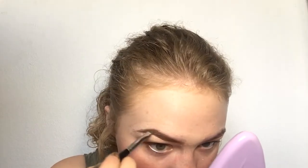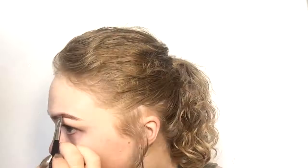Here we go — the ABH Dip Brow. I'm using Soft Brown. I like that one a lot. I've actually been using a different color since I recorded this. I start at the bottom and draw a line through the back. I try to keep it with the concealer just because I can get a more crisp tail with the concealer. That's part of why I do that.